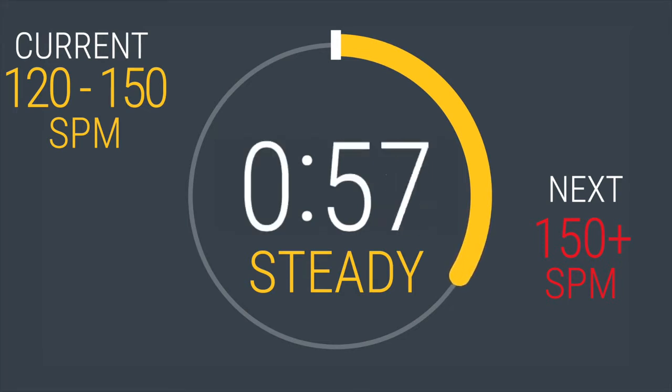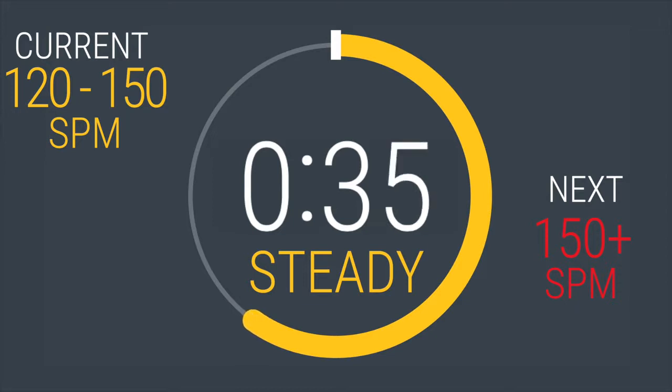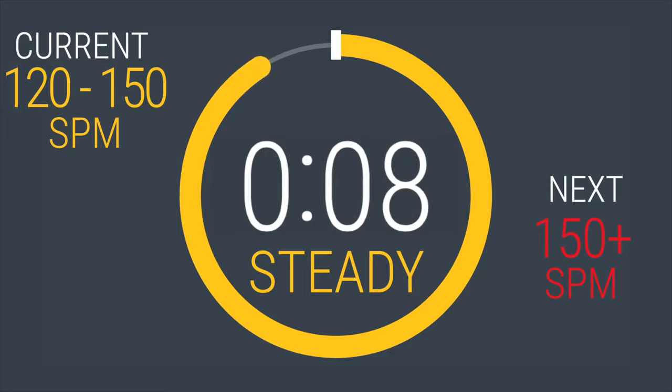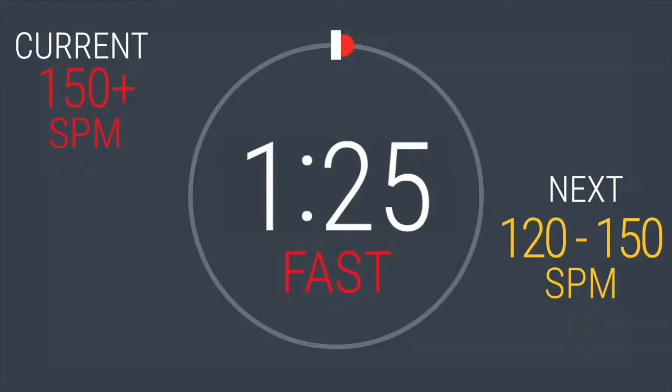60 seconds left before we ramp it back up. Push yourself on this next interval coming up. Speed up to at least 150 strides per minute or above. In 5, 4, 3, 2, 1. You got this. You will be here for 90 seconds. Chest up. Stay tall.